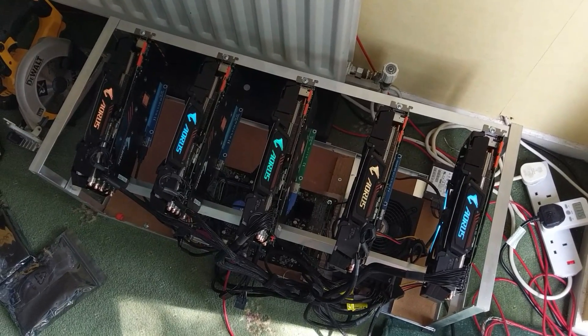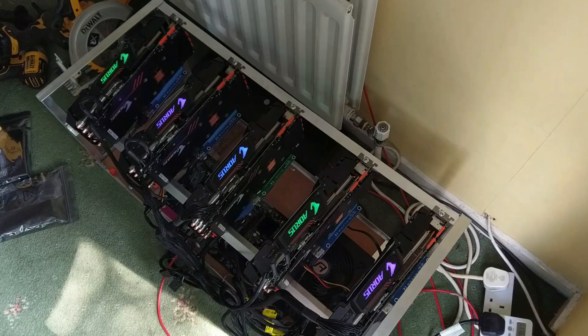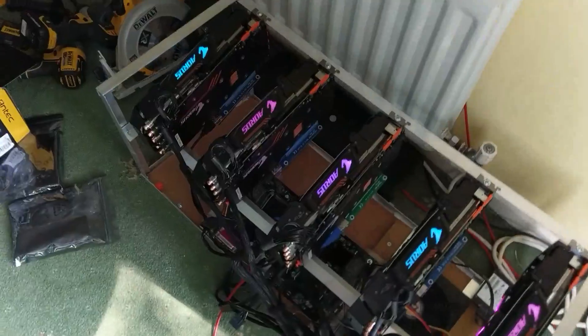One more time — this hash rate is 3500. On Zcash, Zen, Zdash, and all these Equihash algorithms.